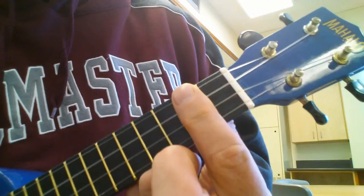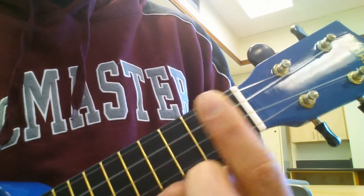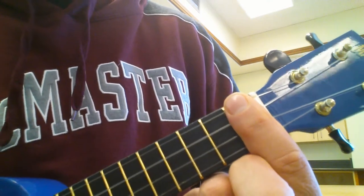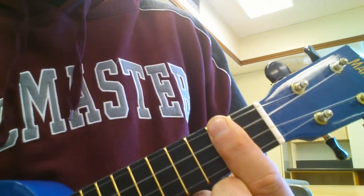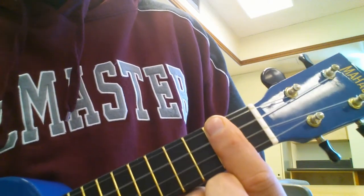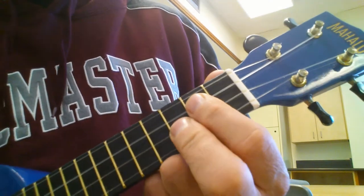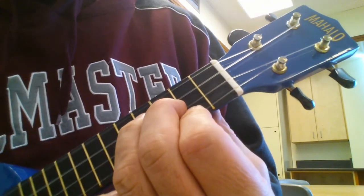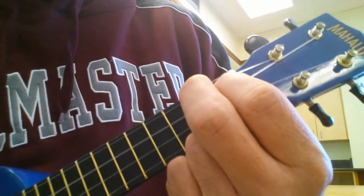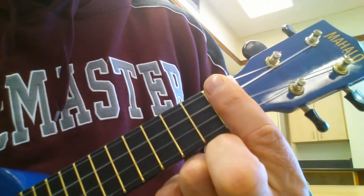Now we want to get to a D6th, which is the 2nd fret, but before we play it we want to hit the 1st fret, which is a Db6th, and then we slide up. Okay, then the G chord, E minor, A7 again, slide up to the D6th.